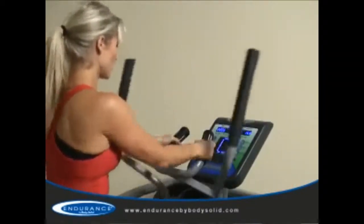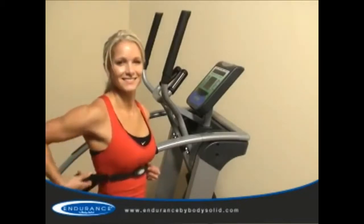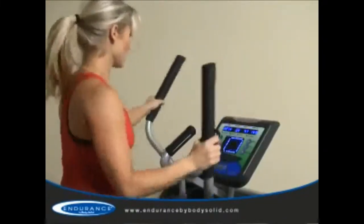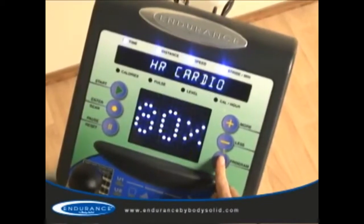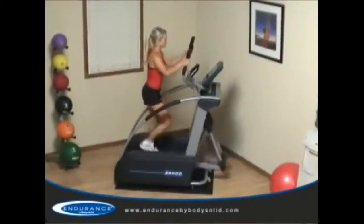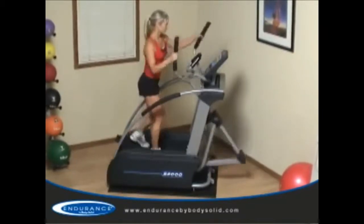The E5000 offers contact heart rate handles for heart rate monitoring. The unit also includes a wireless chest strap which allows for hands-free heart rate monitoring. The E5000 is compatible with most heart rate chest straps, which means all users will be able to use this fantastic technology. In addition to monitoring, the wireless chest strap offers five interactive heart rate control programs for the most advanced user-specific workouts available today. The E5000 interacts with your body to adjust the resistance properly to keep your heart rate in a targeted zone specific to your body and your goals.